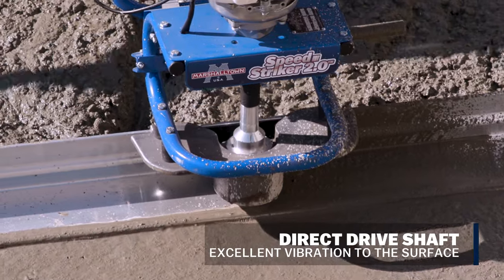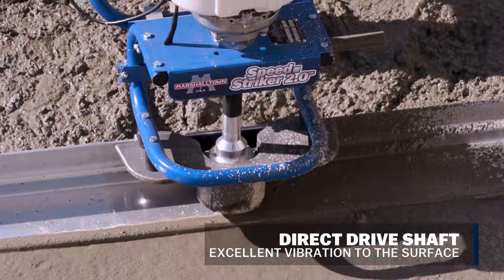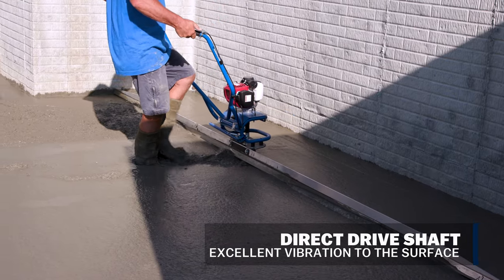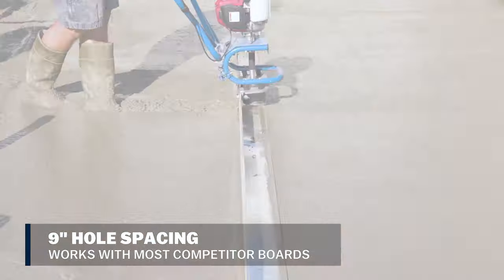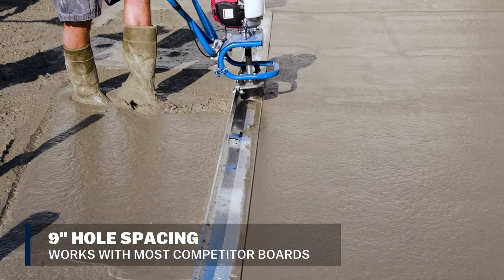The direct drive shaft integrates excellent vibration to the surface, but minimizes vibration to the operator. The forward-mounting 9-inch hole spacing makes it compatible with most competitor PowerScreen boards.